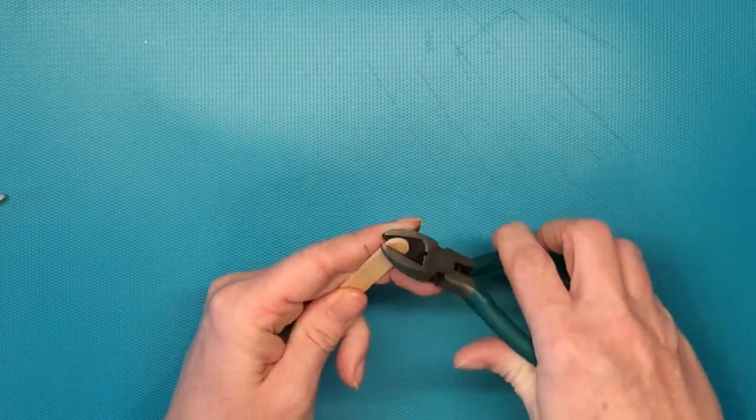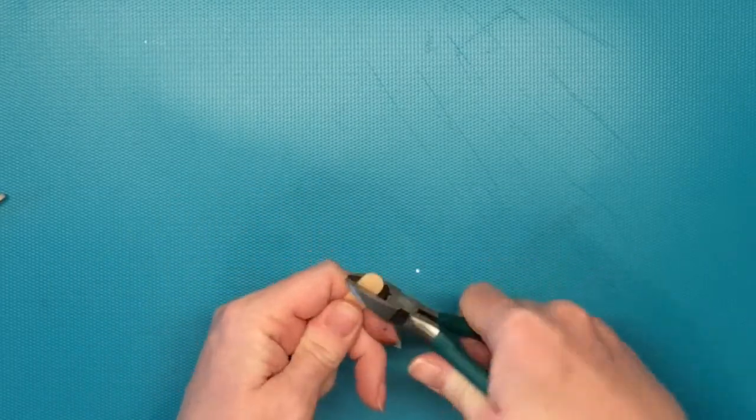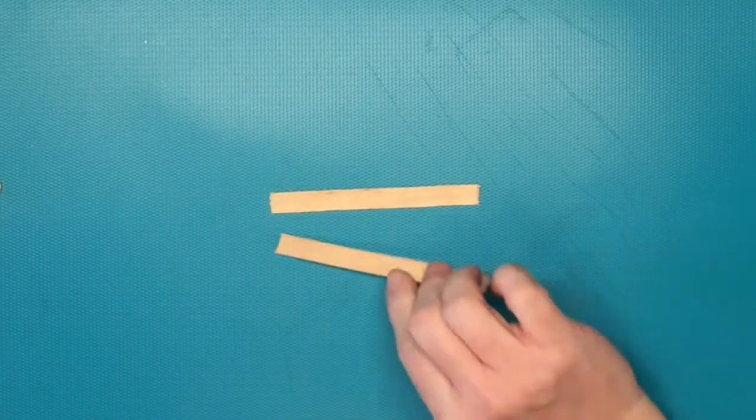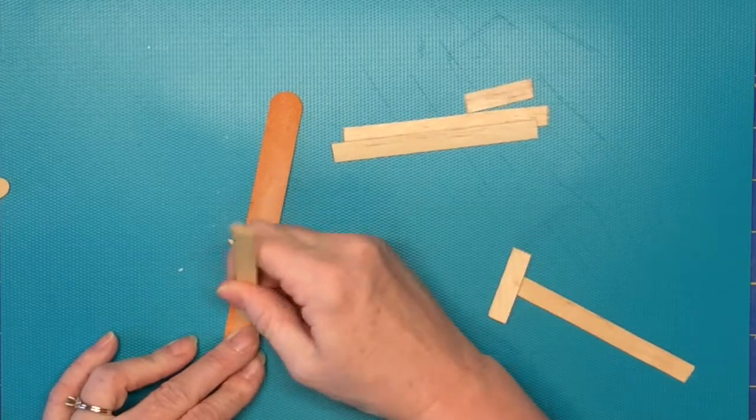The first thing you're going to need to do is take some popsicle sticks and cut them to length. I used wire cutters, but pruning shears would probably work a little bit better. Then use an emery board to sand the rough edges off.